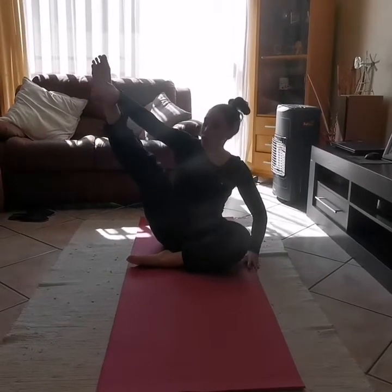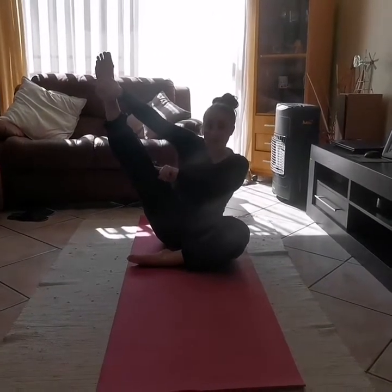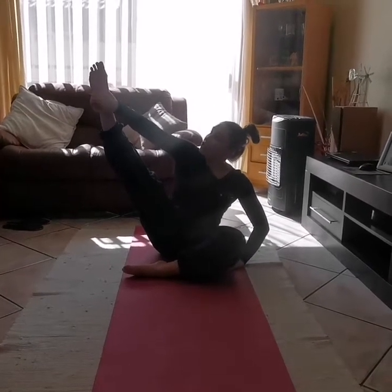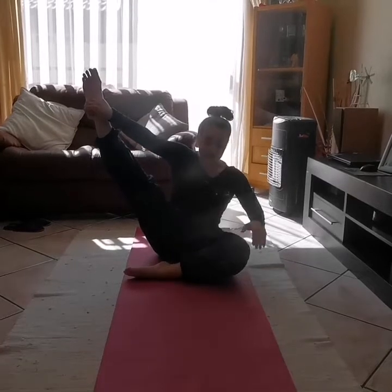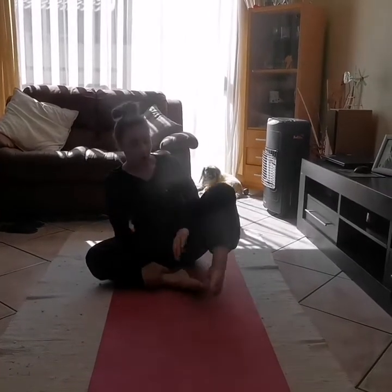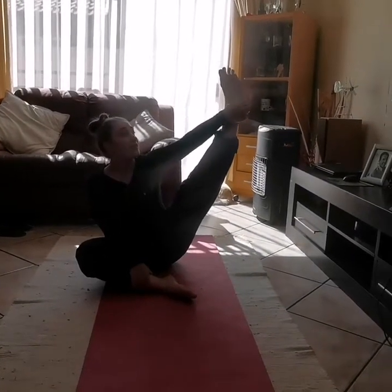Alrighty girls and boys, let's take one heel and stretch it up to the roof. Remember you have to have a very straight leg. Let's hold it for 5 seconds: 1, 2, point your toes, 3, 4, 5. Good. Let's swap over — hold your other heel and let's stretch: 1, 2, straight leg, 3, 4.